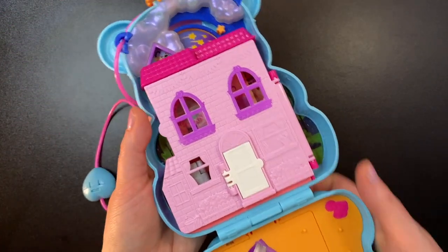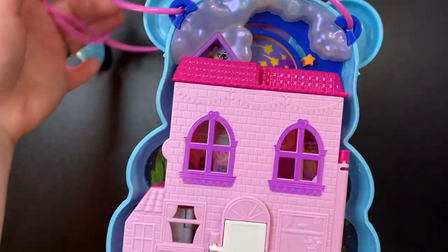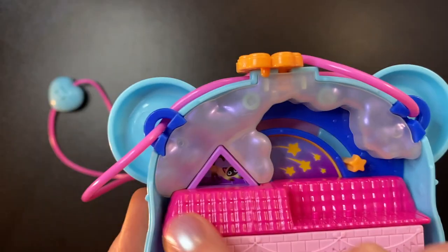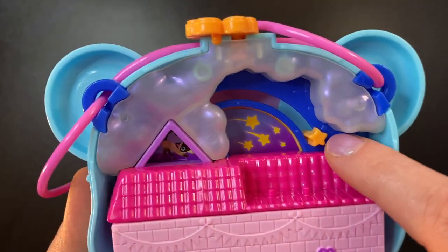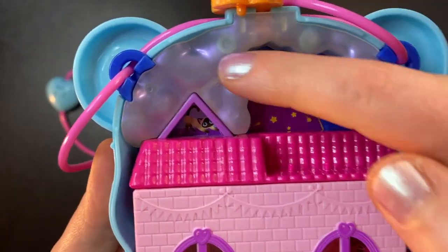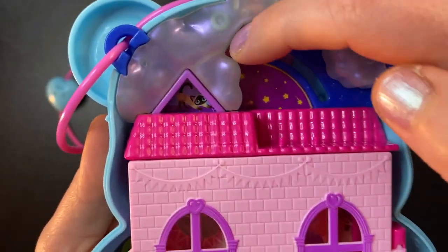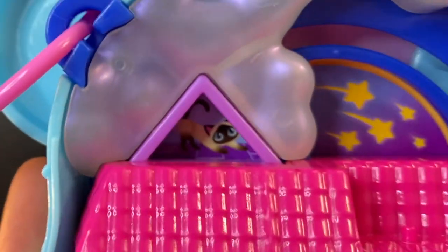Inside we are immediately greeted with this beautiful house and yard. Starting up at the top, we have these really cool clouds and we can see some shooting stars. There's this little star here — if we move it, we get more stars. You're supposed to just make the stars move like that. Pretty cool.